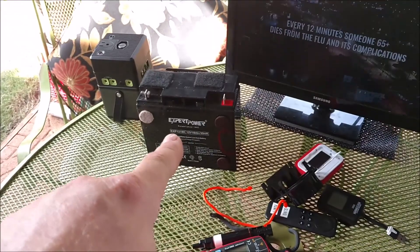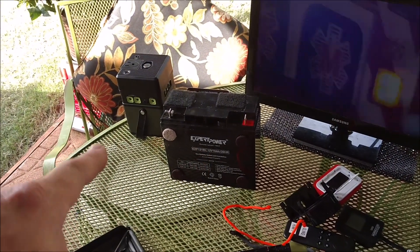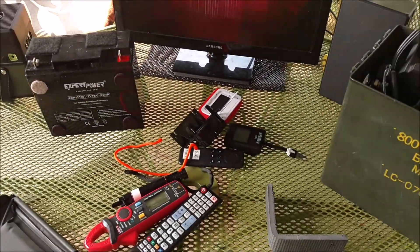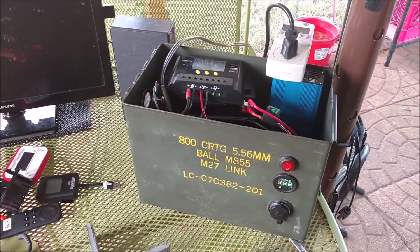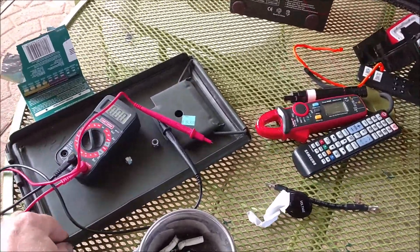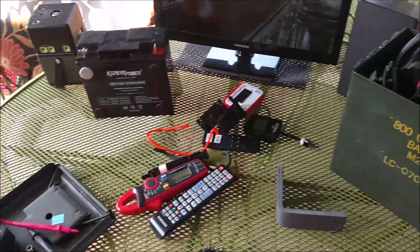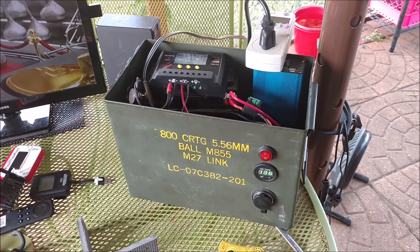I had two Expert Power AGM batteries in there, but this one is toast — it will not handle a load. It goes down to like 8 volts. So I'm running one battery now, and I ordered a Mighty Max 35 amp hour AGM. It's an actual solar deep cycle battery, so it should hold up much better.